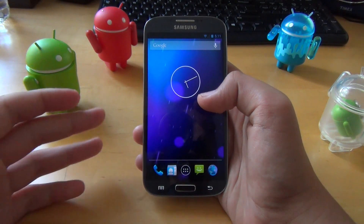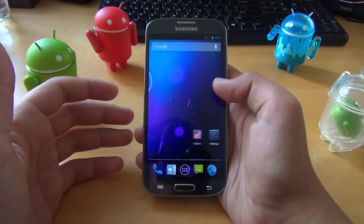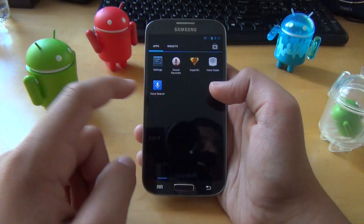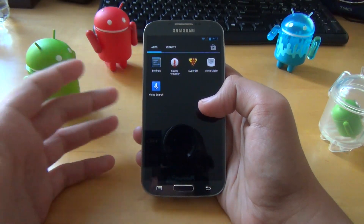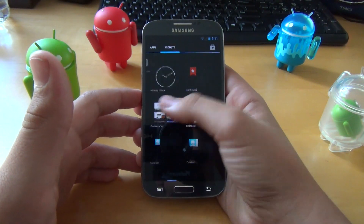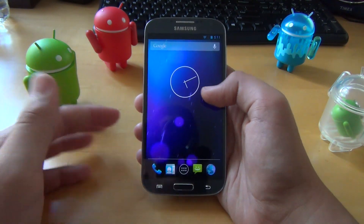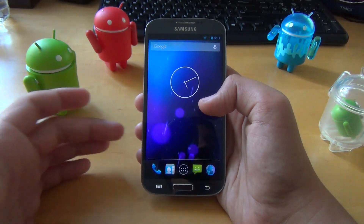Basically, it's trying to give you the vanilla Android experience that you would get on a device like the Google Nexus 4. This is entirely built from AOSP's source and the developer has included a lot of improvements and optimizations to give you a faster ROM than you would get on a stock experience.